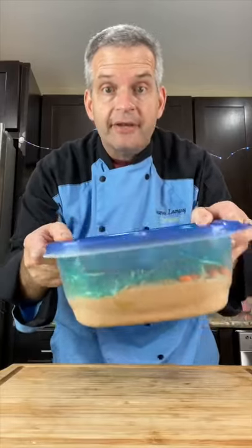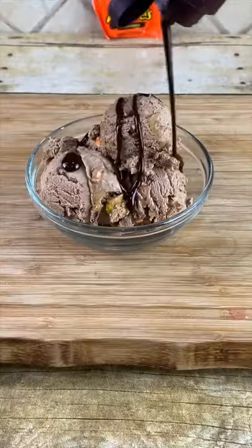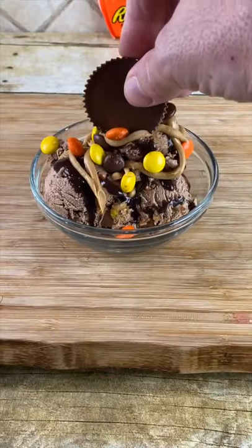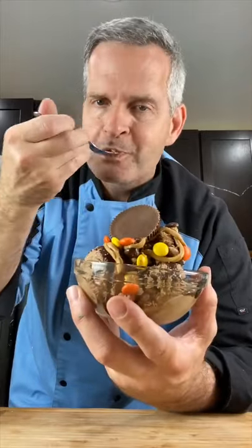Put it in the freezer overnight. The next day, pull it out and scoop out your delicious ice cream. Top it with a fresh Reese's peanut butter cup. And now for the taste test — mmm.